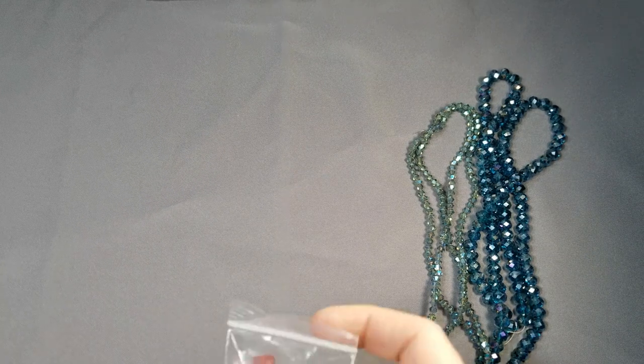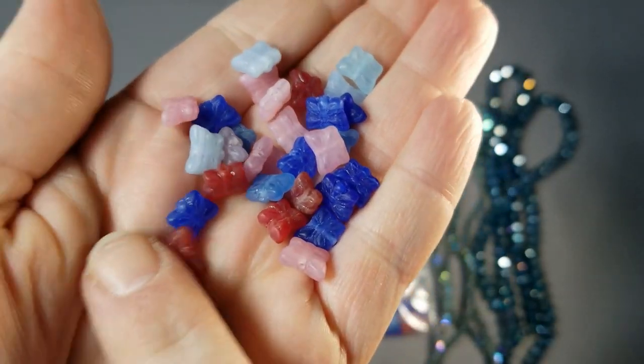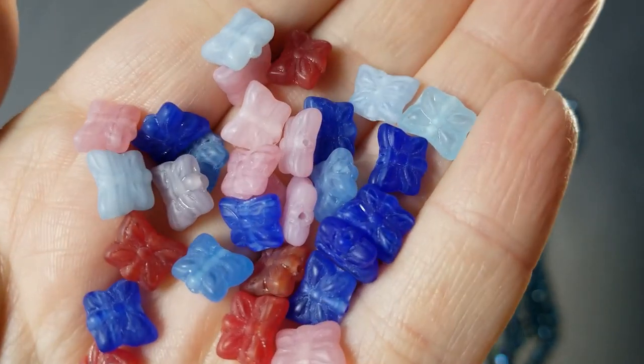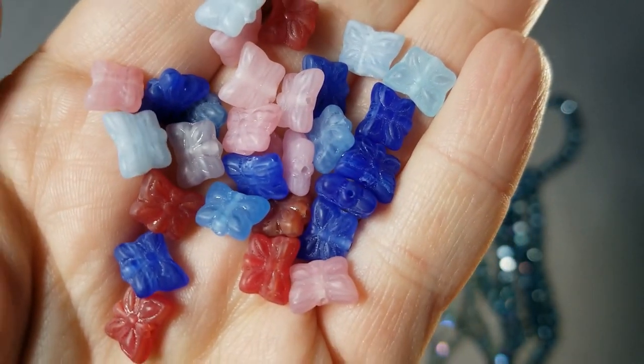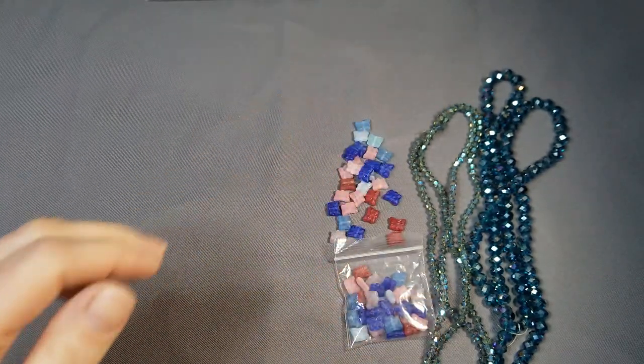Up next, we have 30 pieces of Czech Glass Pressed Glass Butterfly Beads in a Swirl Mix — and I bought two of them. They were $0.99 each, so 30 pieces for $1. They're so cute — little butterflies. I really like those; I like the coloring on them.